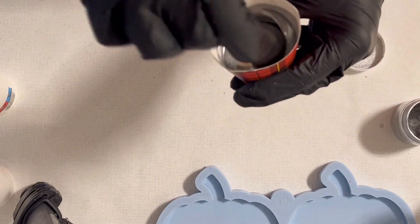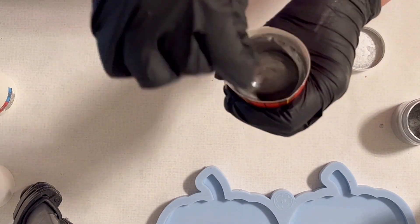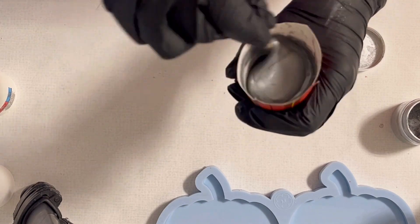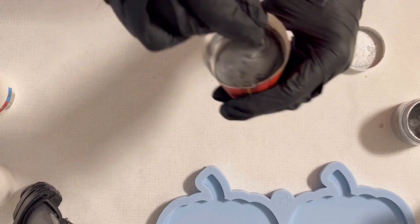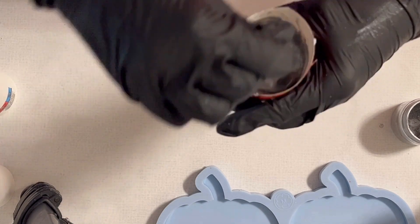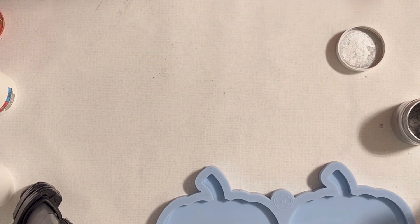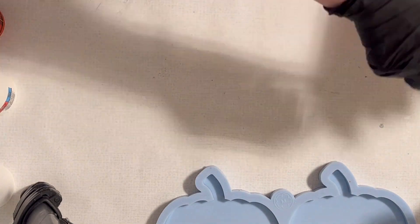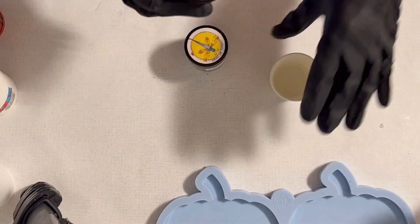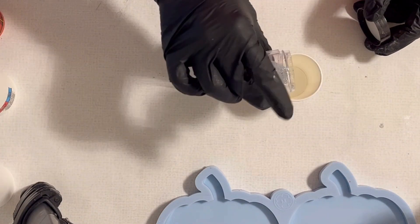Yeah, that was it in my head — that was what I wanted to do, and let's just wait and see if I will succeed. You can see that I'm really mixing my colors very well, especially the micas. Sometimes even I don't mix them quite well enough, but we'll see.